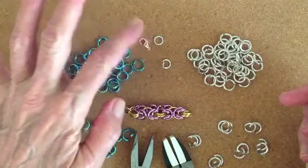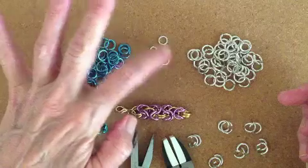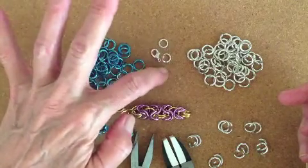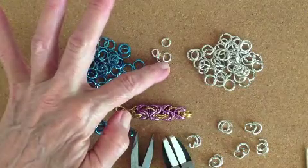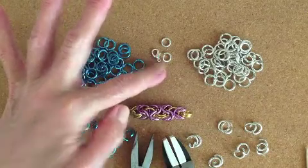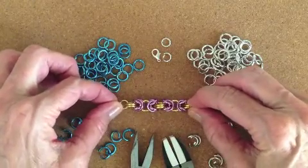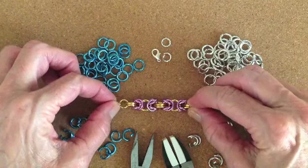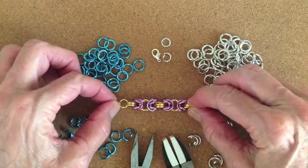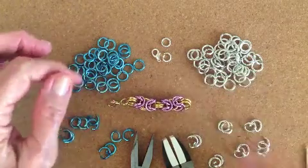You'll also need a lobster claw or any type of clasp, and two 8-millimeter jump rings — I believe these are 16-gauge. This is the start of the Byzantine weave, and the Byzantine weave is simply a two-and-two weave, which means you are putting two rings on two rings.